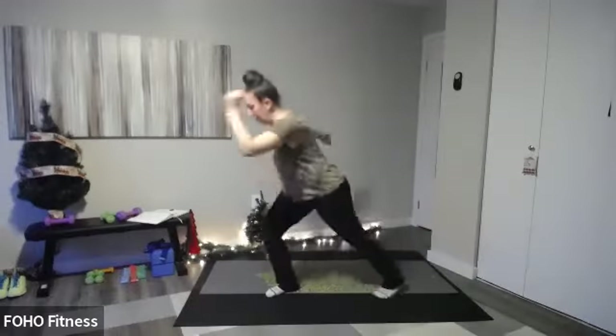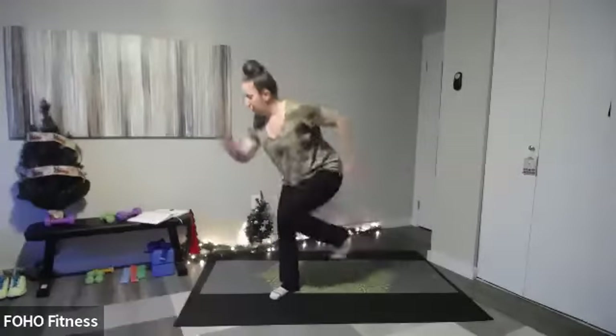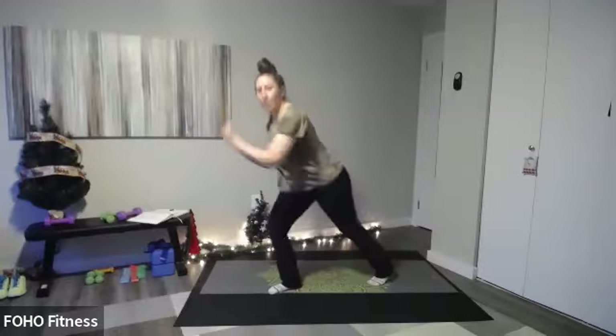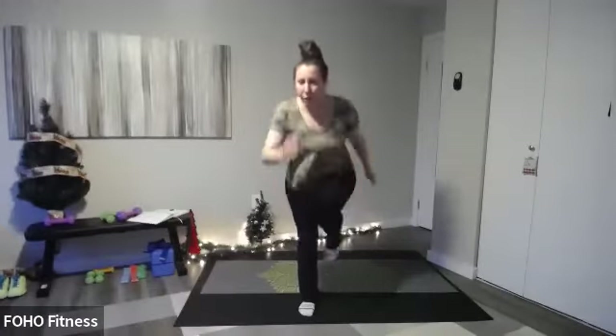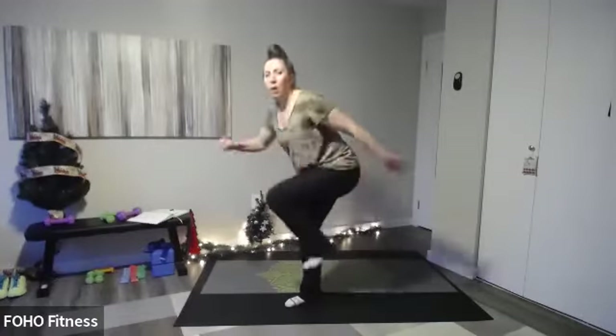Now we're going to sprint for seconds — right leg first, as if you're running but we're not leaving the floor. Hold those arms like you're running and sprint! Knee up, knee up. You're leaning forward and bringing that knee to your chest. Think of it like a mountain climber — bring that knee all the way to your chest. You should be feeling that standing leg and those glutes burning. Push it out — five, four, three, two, one. Shake it out.